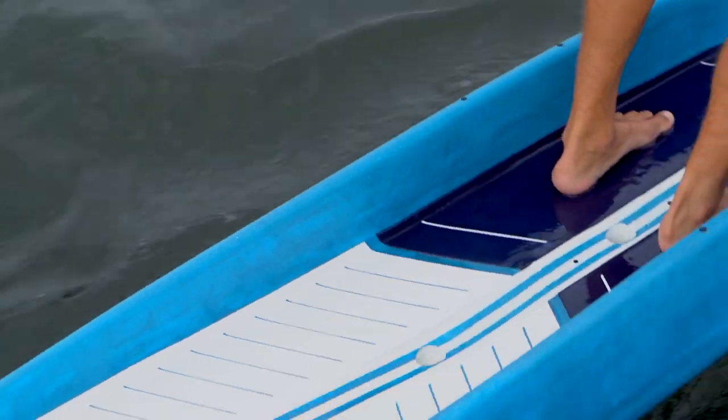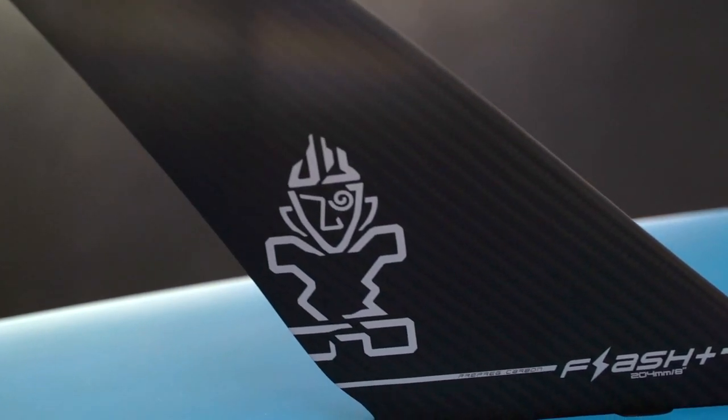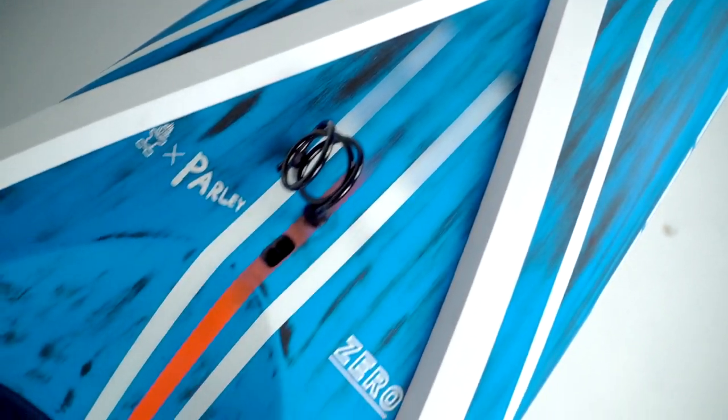The Sprint also comes with the new Flash and Flash Plus Pre-Preg Carbon Race fins. These fins are the lightest in the industry and are 50% lighter than our previous Natural Winner and Race Ultra fins. The new EVA Deflector helps to deflect water from running into the standing area.